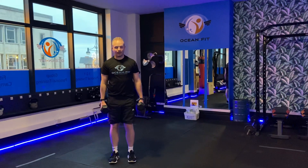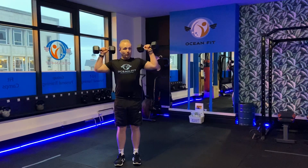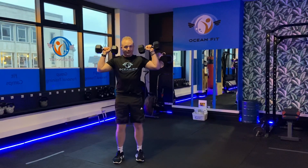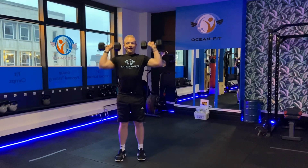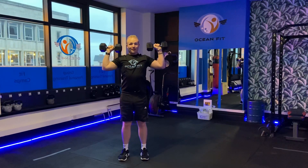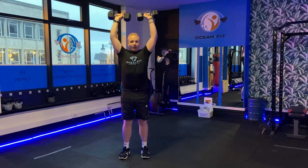This is your strict shoulder press. Bring the dumbbells up to just below the ears, just above the shoulders, and press them up keeping everything strict. Bring them down nice and slow, and once you get back into that position, pop them back up.